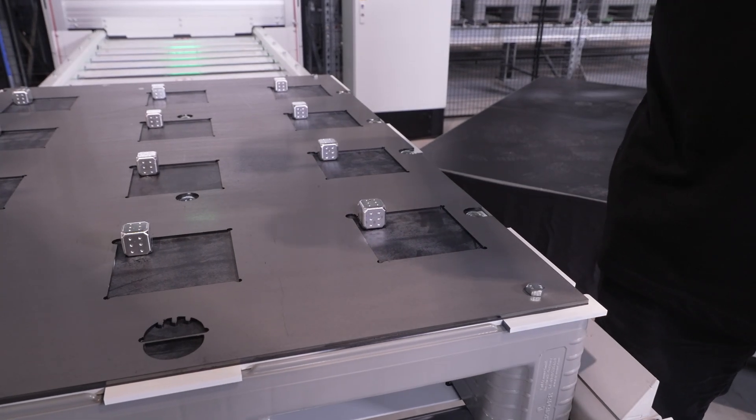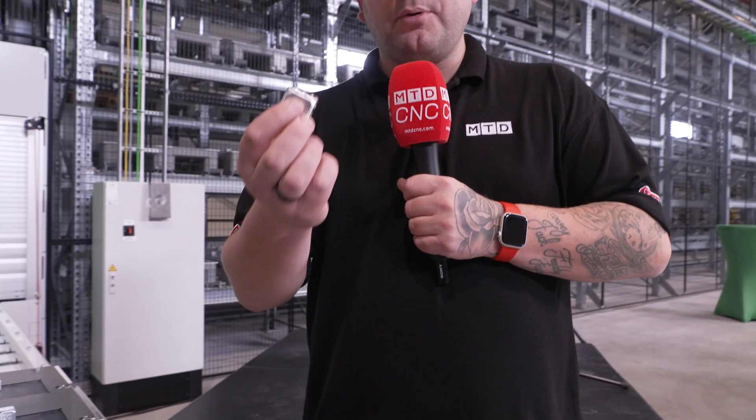We've watched this raw billet turn into this finished part, but this whole process wouldn't be possible without the partnership between Rodin and Fastsems, who have built something that has never been done before.